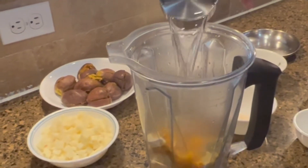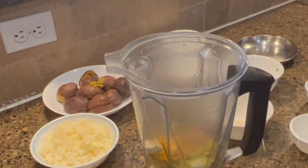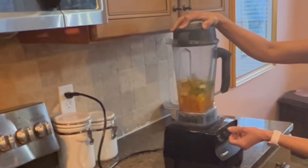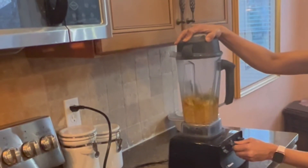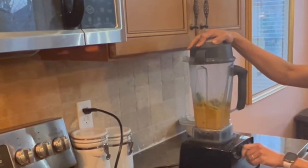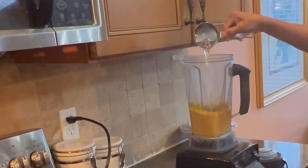Add half a cup of water and blend everything into a nice, smooth paste. I added another half cup of water to make sure it's not too thick.